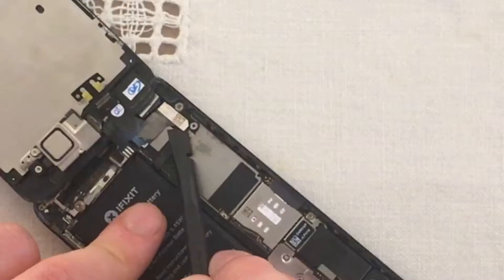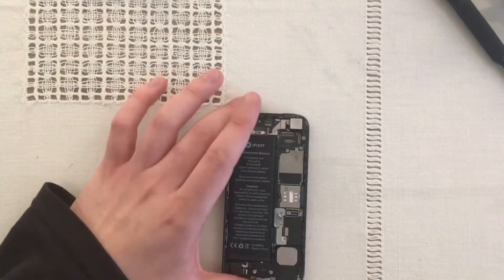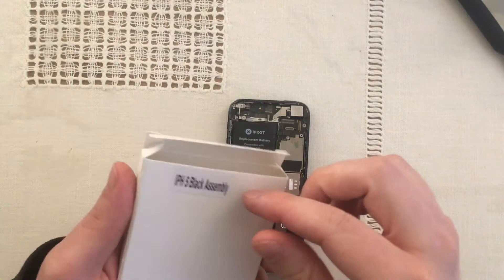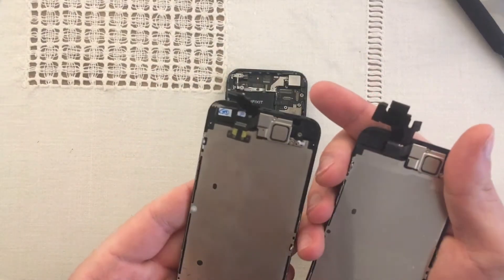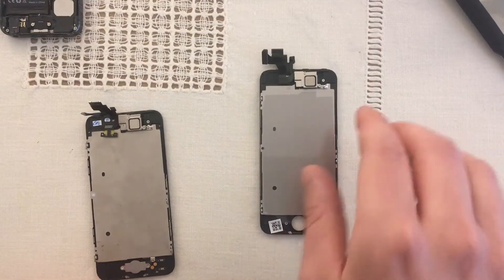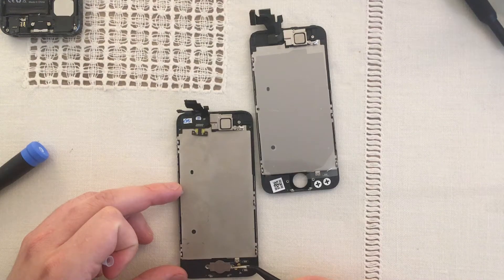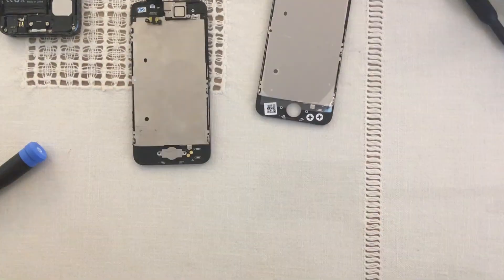I just got to remove these three cables. I actually opted to get a full screen assembly — it was probably like ten dollars more than getting it without all the parts attached. It looks like I will have to add the home button.